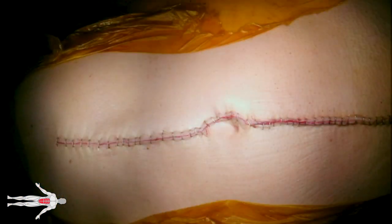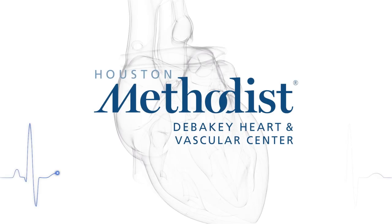We hope you enjoyed our video demonstrating neo-aorto-iliac reconstruction.